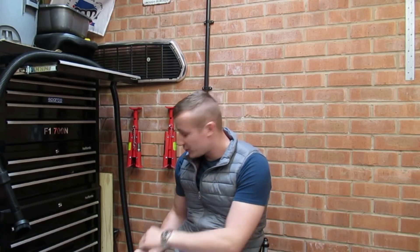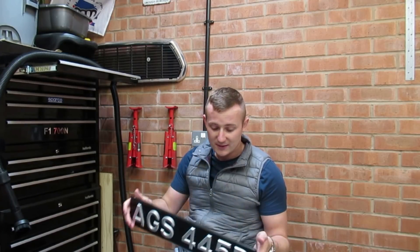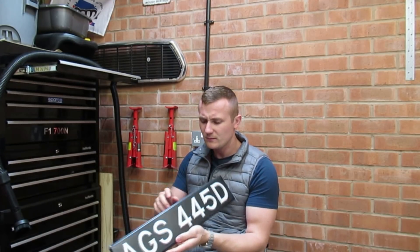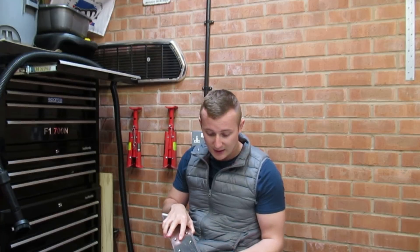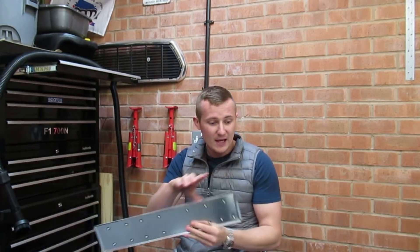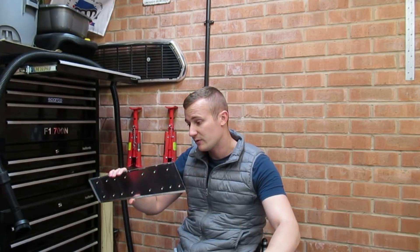The job I'm doing on the Cooper S today is I ordered some period correct number plates — some classic registration plates online. They take a little bit of time because I believe they're handmade. They have raised digits and letters with a kind of pushed-in retainer clip. I've ordered two of those, and I'm going to be getting rid of the stick-on number plate on the front of the car and replacing it with one of these.